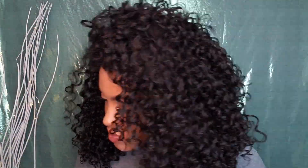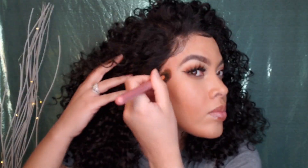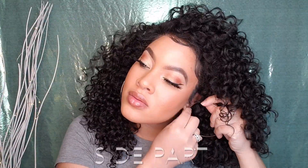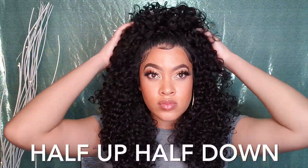Now I'm taking this True Complexion contour palette and using the contour shade — the same shade I used when doing my makeup — to go in and contour those places where I removed the makeup. I used to go back in with foundation, but I realized it works better to put the contour back because that's where the contour was to begin with. Now I'm giving you multiple styling options — it's captioned so you can see what the different styles are.